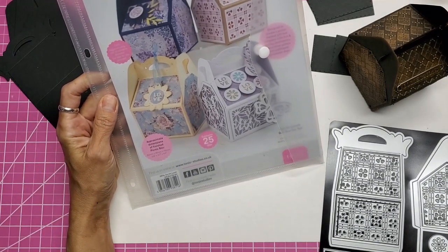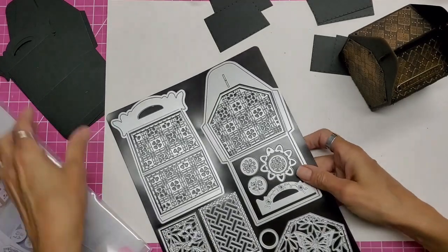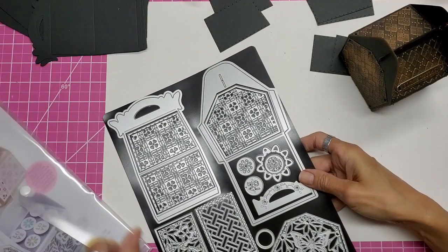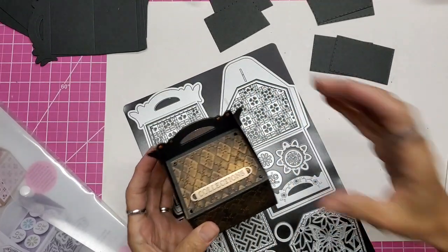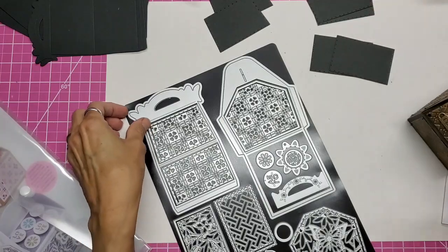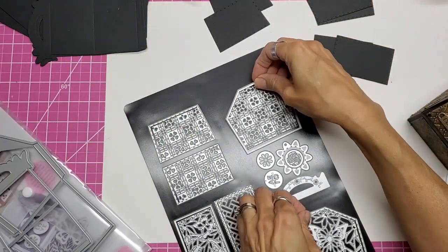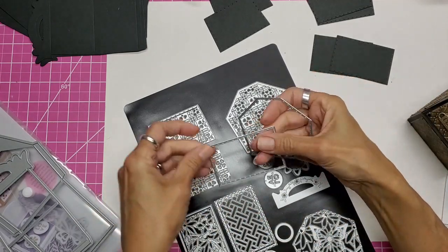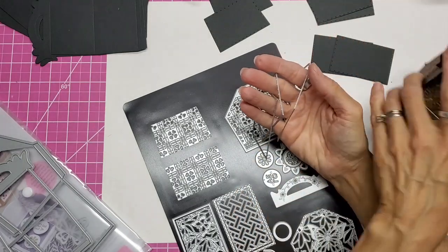I'm using the Out for Lunch gift box die set by Tonic Studios. I will give a link down below to that, and also to me assembling the other gift box which has more detail in the process of assembling. So what you'll need is two of each of these, two of these, two of these, and two of these. These are all of the panels that go around the sides of this box.